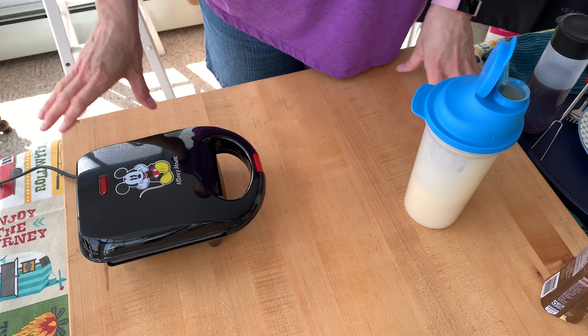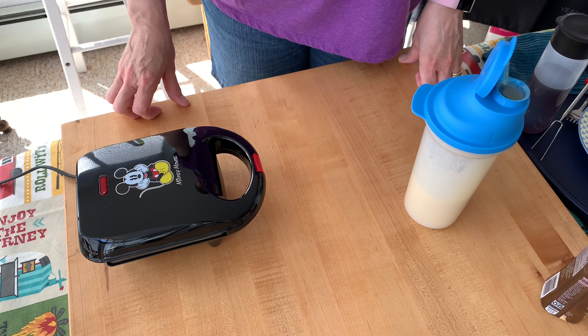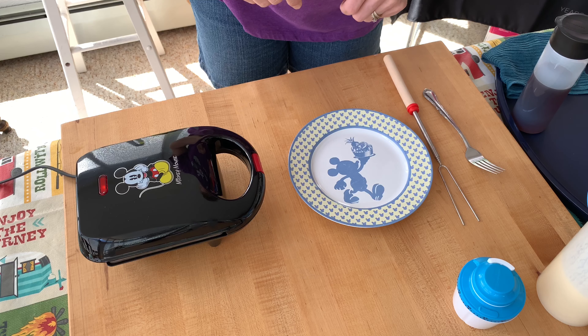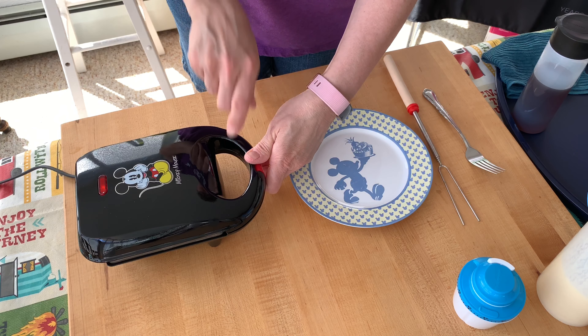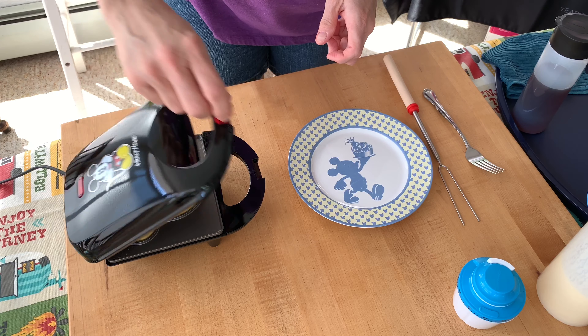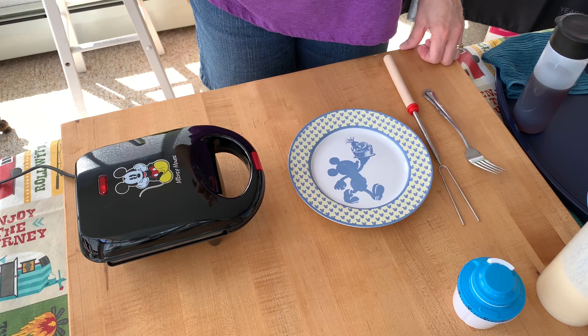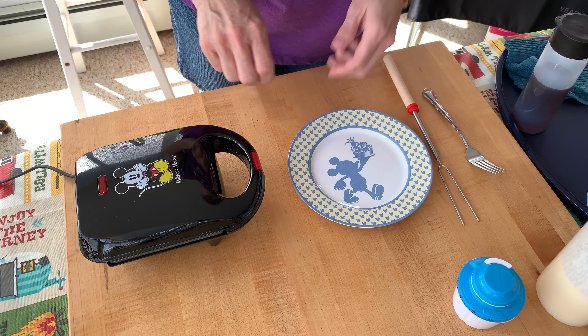It says it cooks in three to six minutes, so I'll check back in a few minutes. Let's take a peek — I can see it's steaming. I think it needs a little bit more time, maybe one or two more minutes.